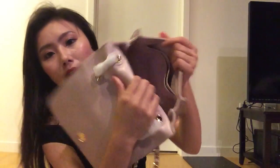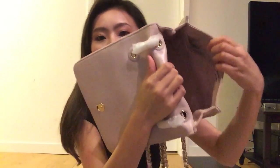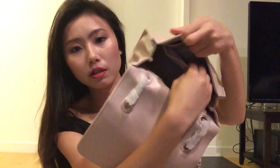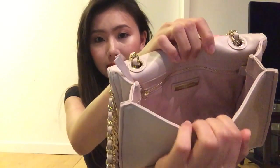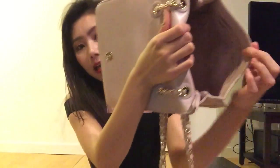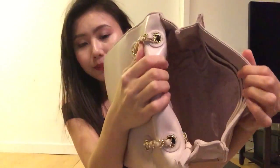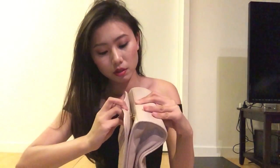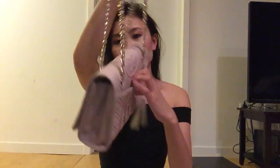The inside of the bag — there are two slip pockets here. On the other side, there's a zip pocket with the Tory Burch plate. Inside of the bag is fabric lining. The bag has a button closure. It's a little bit difficult to close it with absolutely nothing inside. On each side there's a slip pocket that you can fit stuff in.